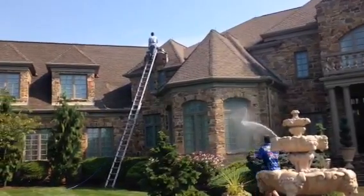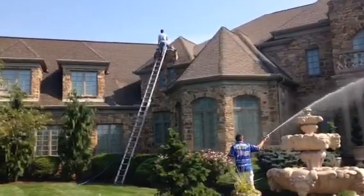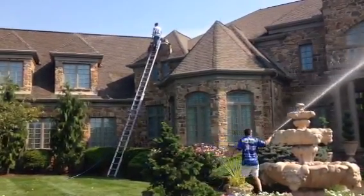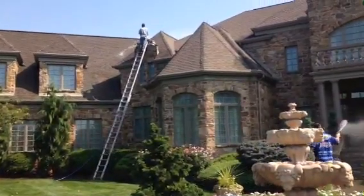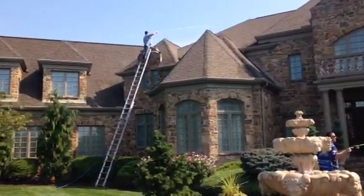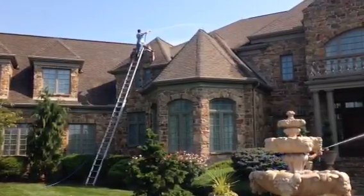What you're seeing right now is we're applying cleaning solution to these asphalt shingles. Once the cleaning solution is applied, it'll actually kill all that algae that's growing on the shingles, which causes the black streaks. All this is done using a low pressure soft wash method, so we're not going to disturb any of the granules on the shingles like you would if you were to use a high pressure cleaning method on this type of cleaning.